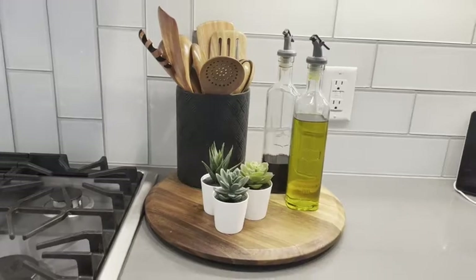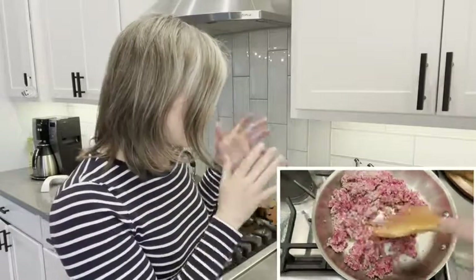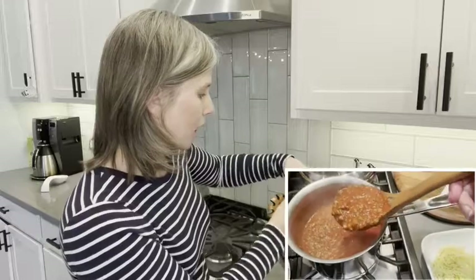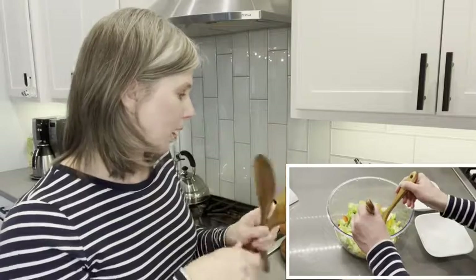You have every kind of utensil you could want in here. You have three different flippers or kitchen turners. You have various spoons, a soup ladle that's really deep and holds a lot of sauce. You could even group together a couple of these spoons and use them as salad tongs if you want.